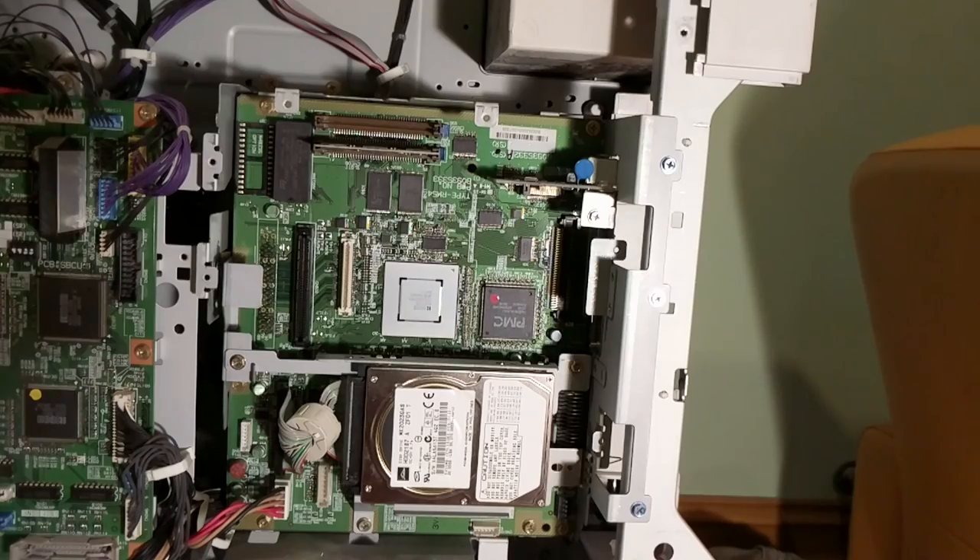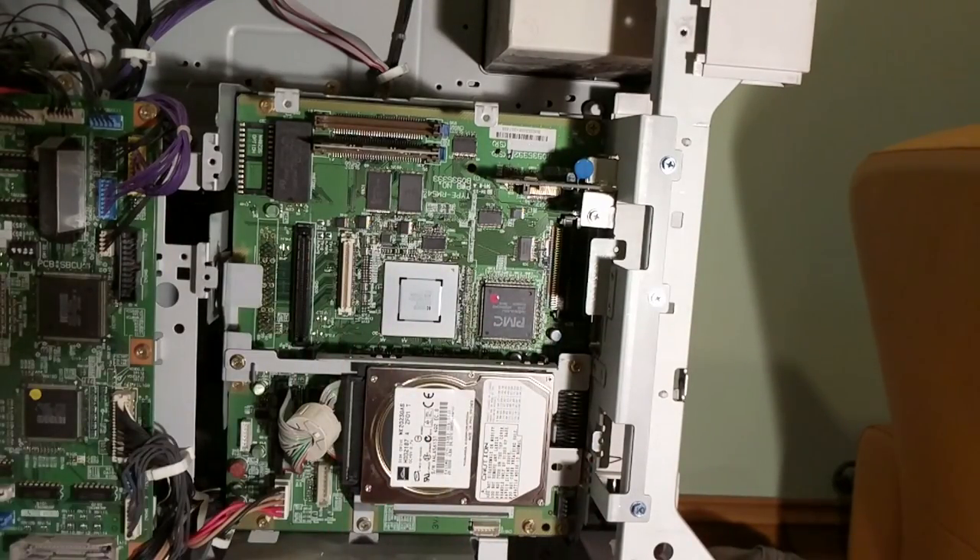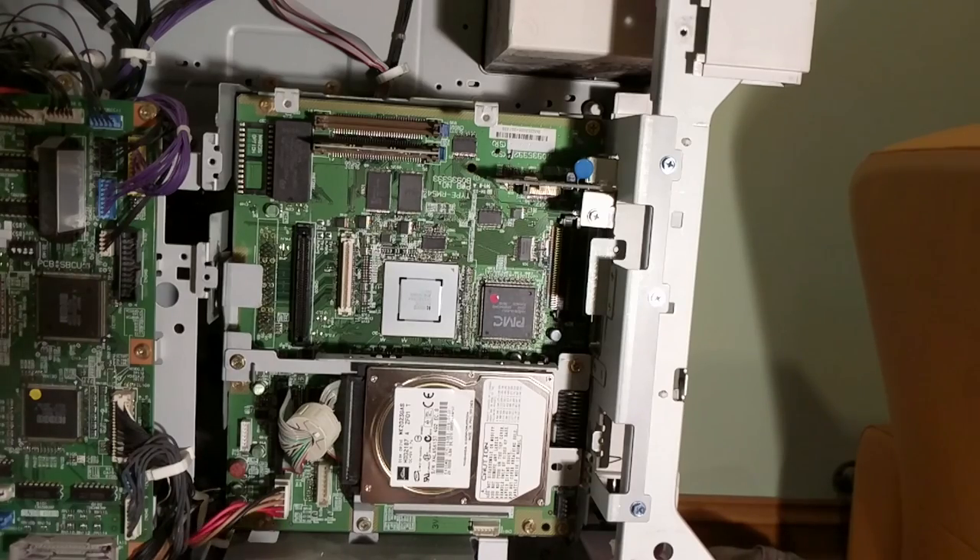Unfortunately I'm in a bit of a rush so I don't have time to do a full teardown to figure out what each and every single little chip on this board does. If you want to see that, tell Dave Jones to give me a call.